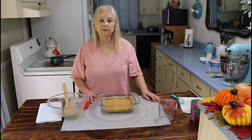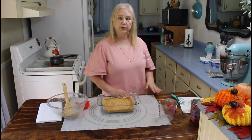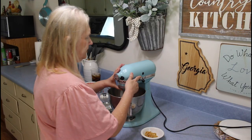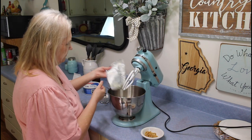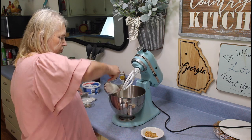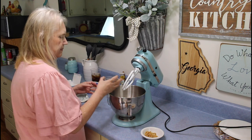Now I'm going over to my stand mixer and I'll put in my cream cheese, sugar, and vanilla flavoring. I'm going to put my cream cheese in. Here's my sugar and my vanilla.